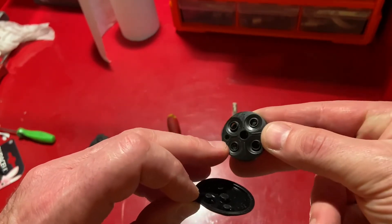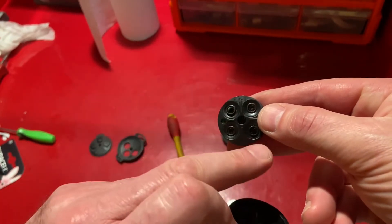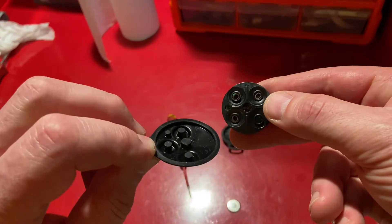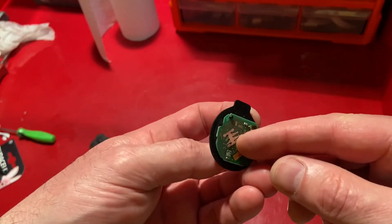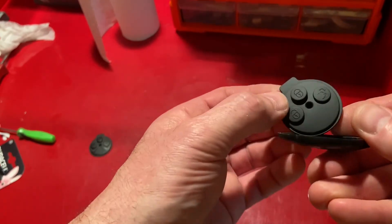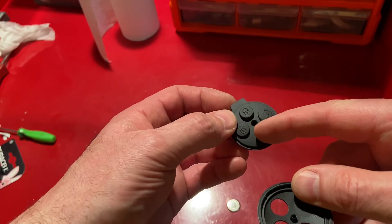We then refit this to the circuit board. These little pegs that stick up here go into these recesses. In terms of getting it the right way, you can see there are three active buttons and one that does nothing, so you can see where this needs to go. That is now fitted securely. This peg here goes into this recess.